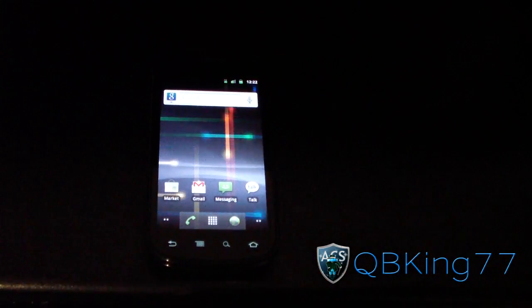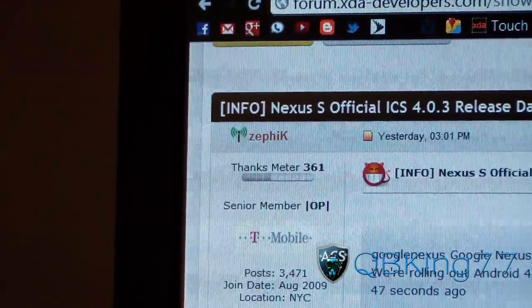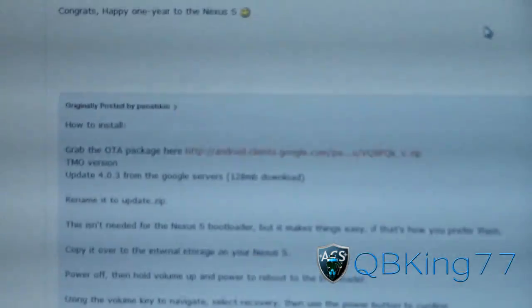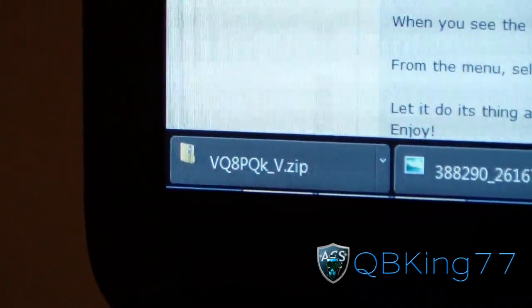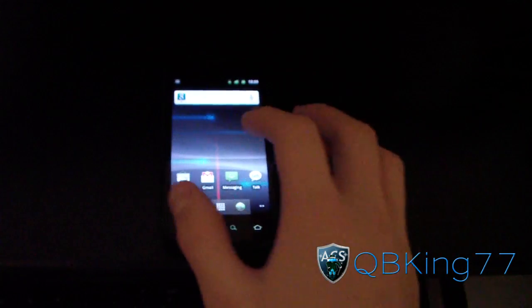You're going to need to click on the link in the description of the video. Thanks to Zafik for posting this — huge thanks to him. You're going to need to download this zip file right here for the T-Mobile version. Download that zip file; it will be a zip file with a bunch of letters and numbers. Once you have that downloaded, you're ready to go.